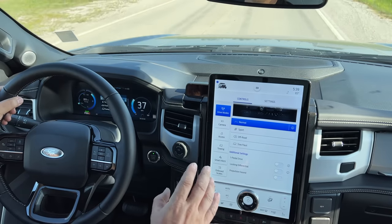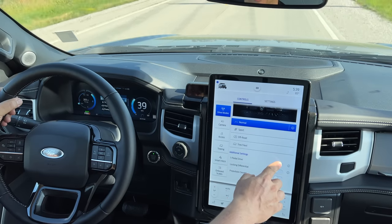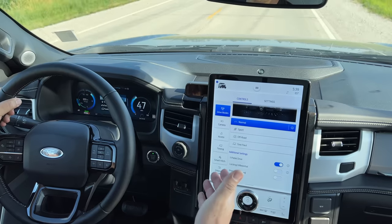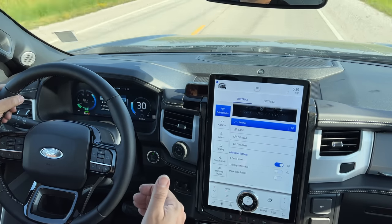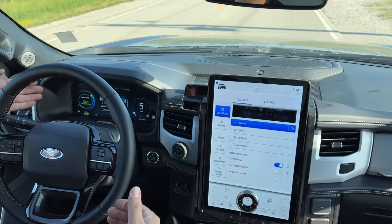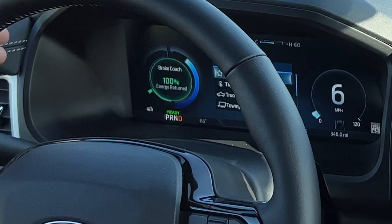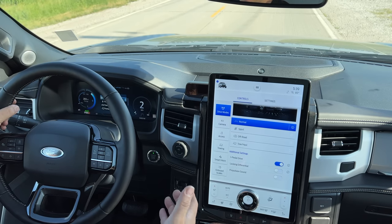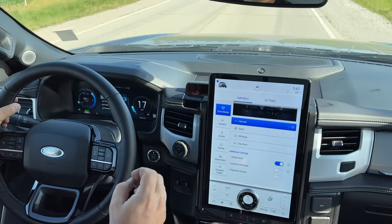Now I'm going to reconfigure the truck to drive like an electric car. If I engage one-pedal driving, when I give it a little acceleration and let off, the truck automatically starts slowing down and will come to a complete stop without me even touching the brake pedal. That way I can regain all of the energy — the brake coach just popped up and said we regained 100% of the energy we could while slowing down. We didn't use the brakes at all and put all of that energy back into the battery.